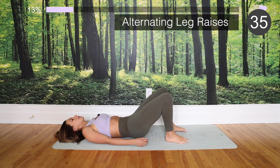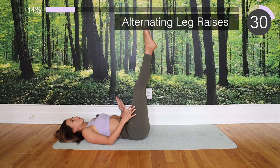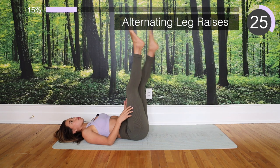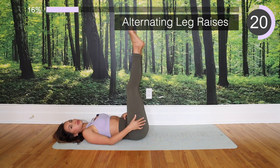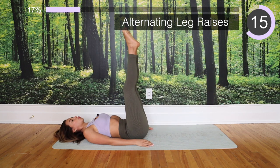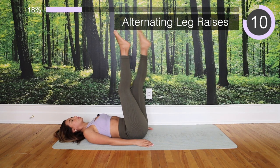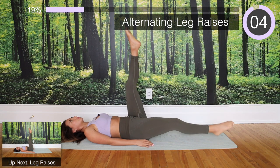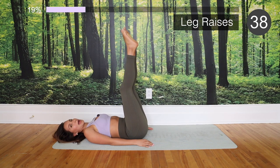We're going all the way down, and now we're going to be doing the same thing but one leg at a time. So we're going to bring the left leg down — inhale — and exhale when you bring it up. Then we switch legs — inhale — and again.